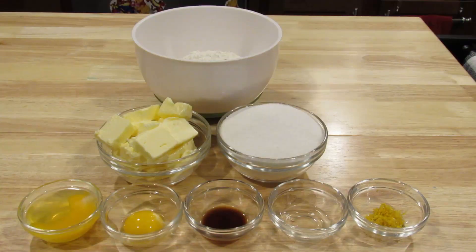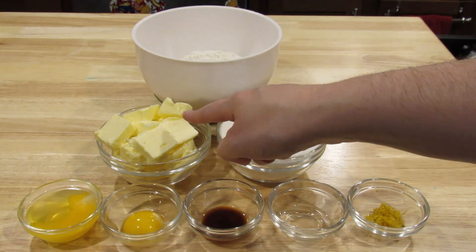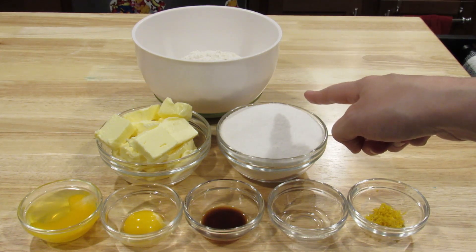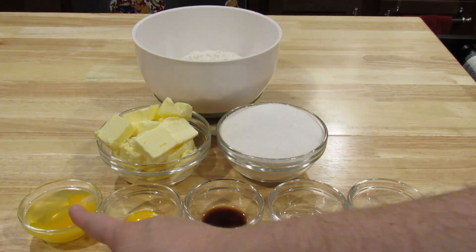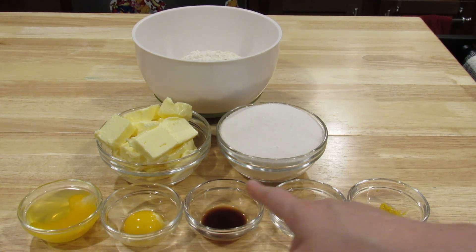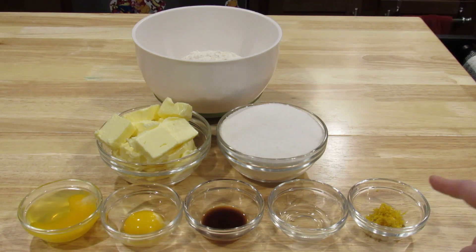So let's start making our game. We're going to make our lemon lime cookie. The ingredients you need are three and a half cups of all-purpose flour, one cup of softened salted butter, one and three-quarter cups sugar, one egg, one egg yolk, one teaspoon vanilla extract, two teaspoons lime extract, and one lemon zested.